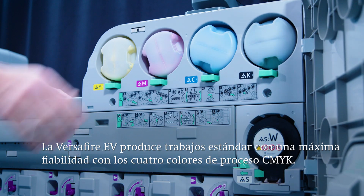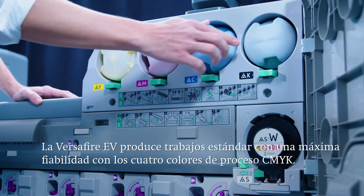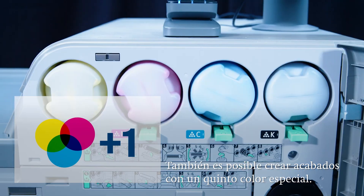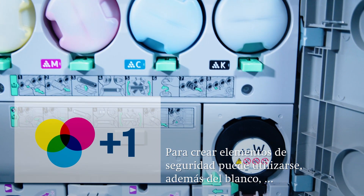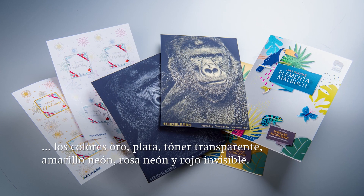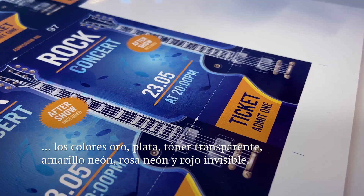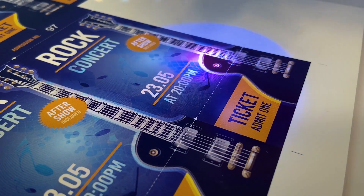What sets the Versafire EV apart is that it consistently produces standard jobs using the four process colors CMYK, as well as the ability to embellish with the fifth spot color. As well as white, as seen here, the press offers additional spot colors — for instance gold, silver, clear, neon yellow, neon pink, as well as invisible red, which can be used as a security feature.